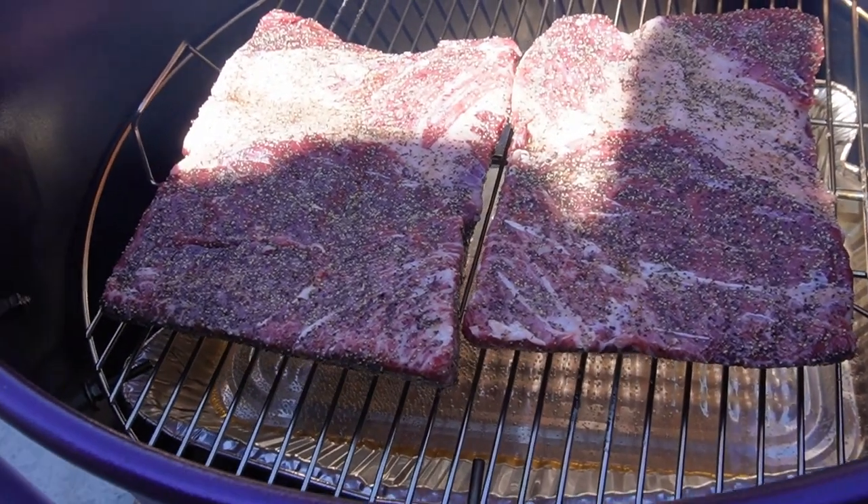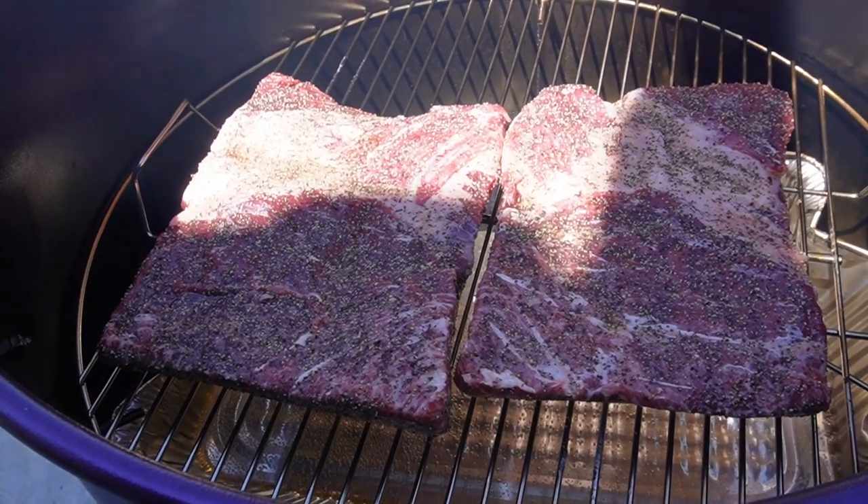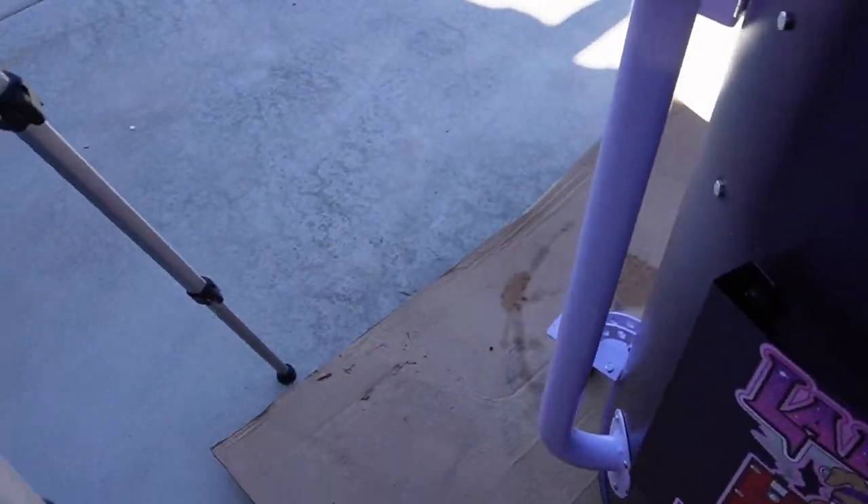Sorry for the shadow — it's the time of day and the position of the smoker. I'll close her up so she can come back up to temperature.